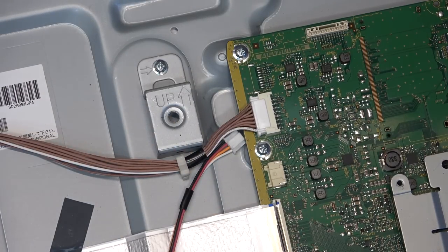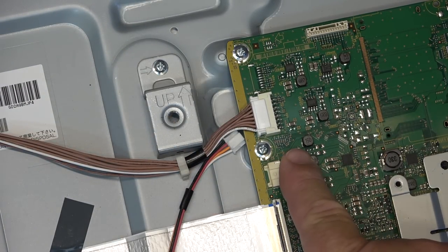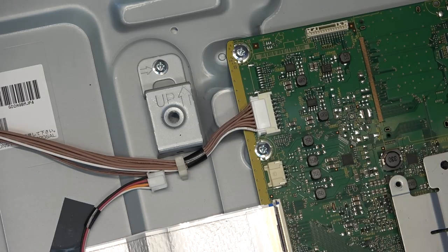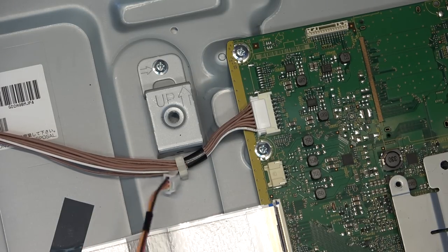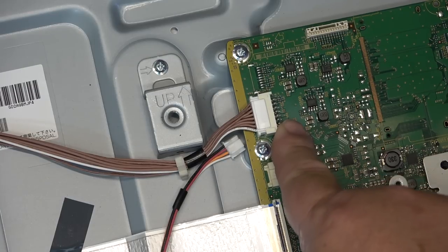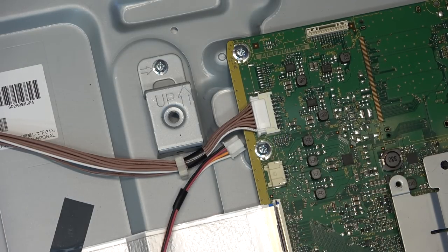It could be internal leakage in the cap, or something internal in the chip that shorted. We can remove this cap quickly and see whether the set will fire up. I'll leave the speakers unplugged for testing so I'm not measuring any load from the speakers. Let's remove this little cap and see whether the TV fires up.